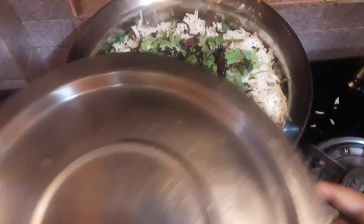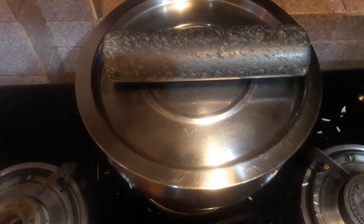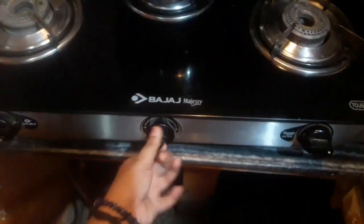Now some coriander leaves — the last batch — and some fried onions. We are going to cover it and keep something heavy on top. On low flame we are going to cook it, and after 10 minutes it's almost done, so I will turn the gas flame off and remove the lid carefully because it's very hot.